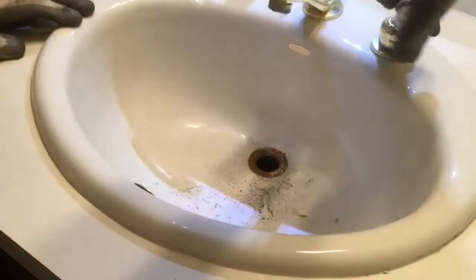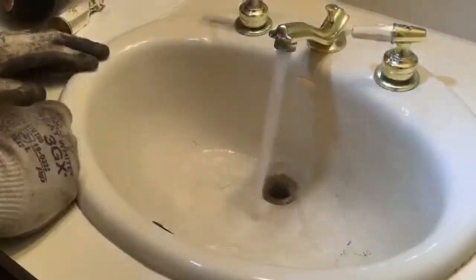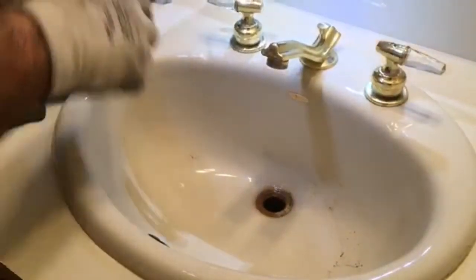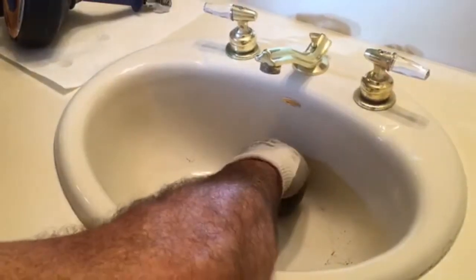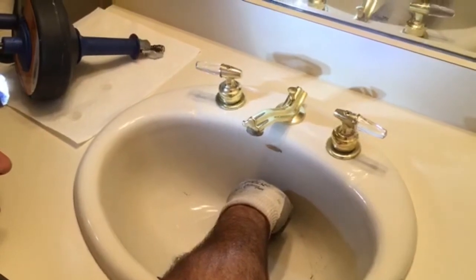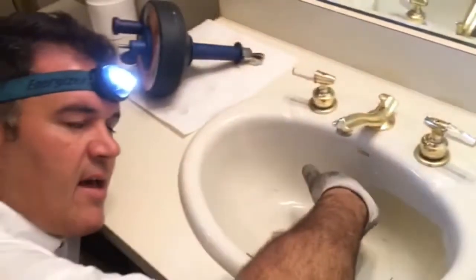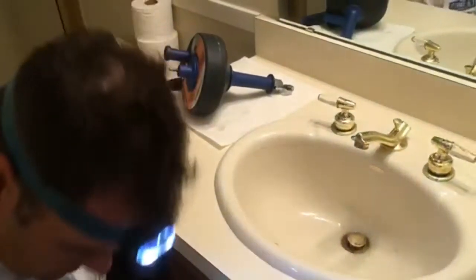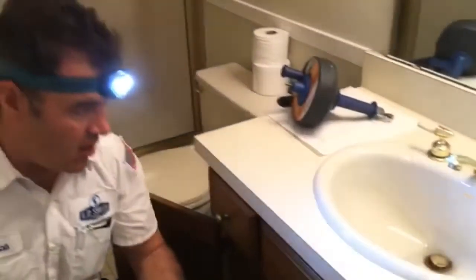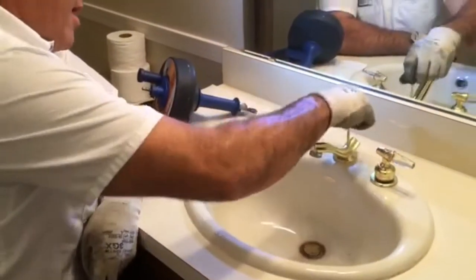Now let's run it. Before I even put the stopper back in, as you can see it's draining like a champ again. Now just put our stopper back in — reverse the process, undo the nut that holds the linkage in, pull it back, redo your nut. I always firmly give that nut just a little snug with my channel locks — not too tight.